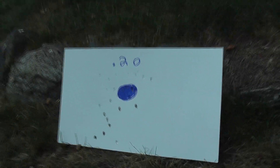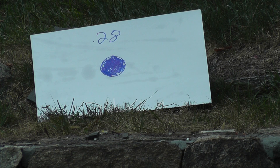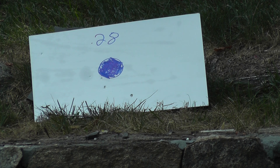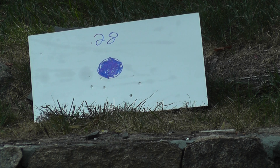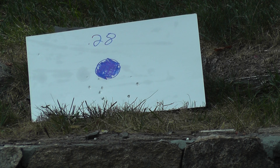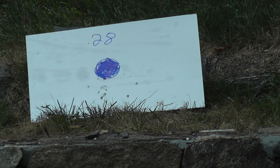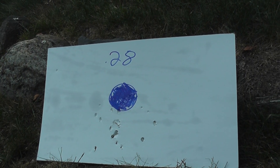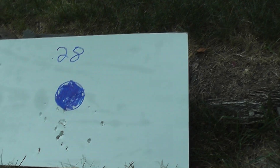Now let's see with the 0.28s. As you can see with the 0.28g BBs, the accuracy is way better — except I was aiming here the whole time, so you won't get as much range.